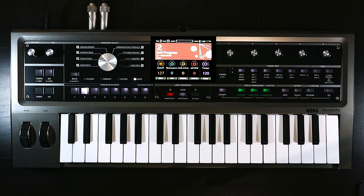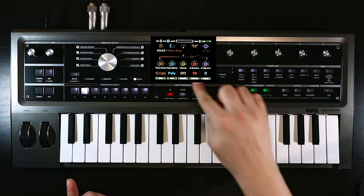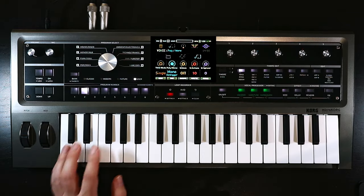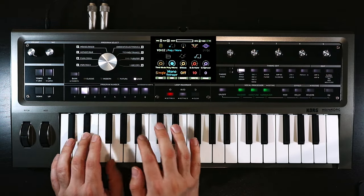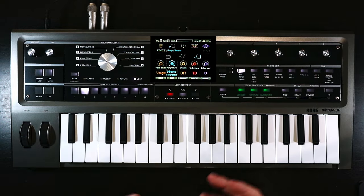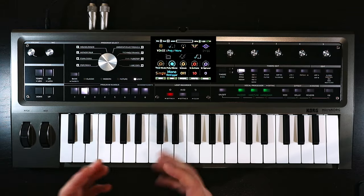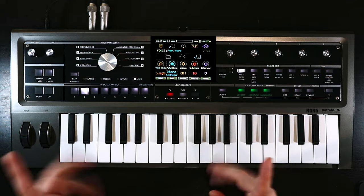There's the initialized patch. Before I do anything else, I'm going to come into the voice section, and on the poly/mono mode I'm going to set this to mono retrigger. So it's just a mono synth sound now, which means we can play it in the mono synth kind of way, which is what I want for this patch.